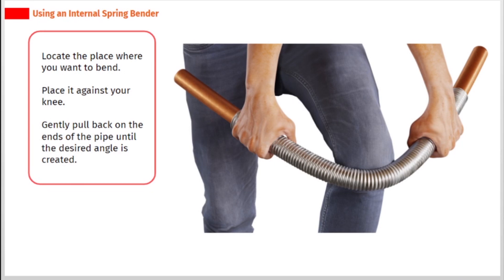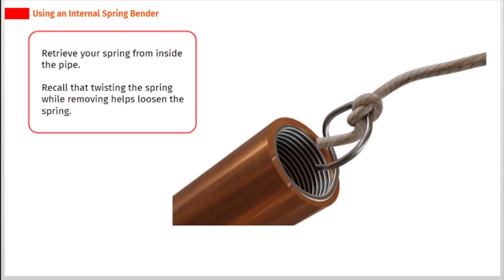Locate the place where you want to bend and place it against your knee. Gently pull back on the ends of the pipe until the desired angle is created. Then retrieve your spring from inside the pipe — twisting the spring while removing it helps loosen the spring.